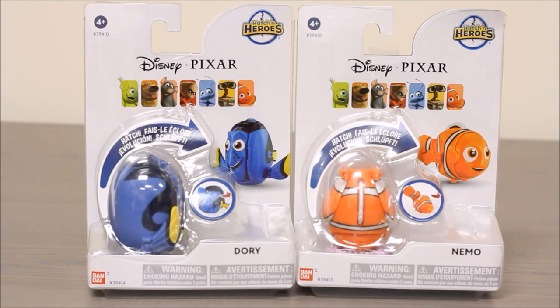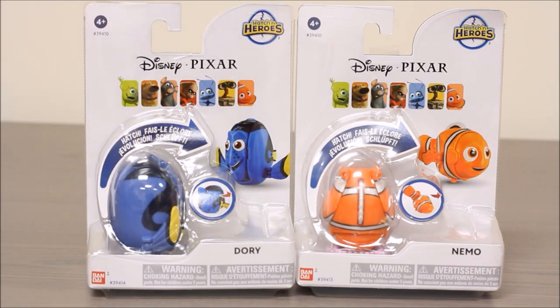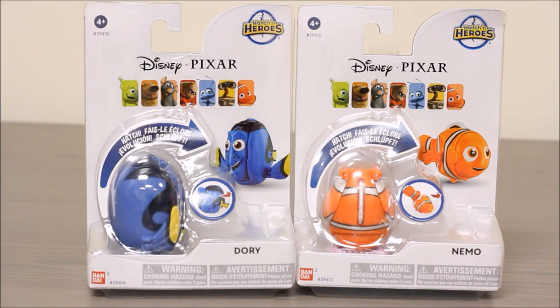Hey boys and girls, welcome to another super exciting outrageous toy review. Today we're taking a look at two Disney Pixar figures from the Hatchin' Heroes line. It's Dory and Nemo. Both of these guys are from Finding Nemo and they're sort of in this egg shape and they unfold to make the character shown on the package.